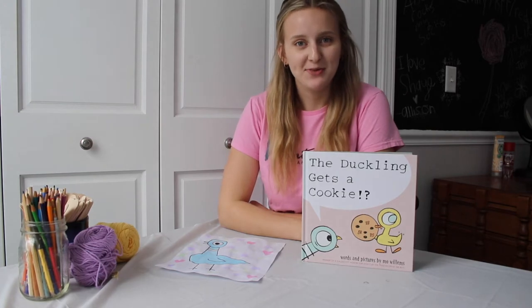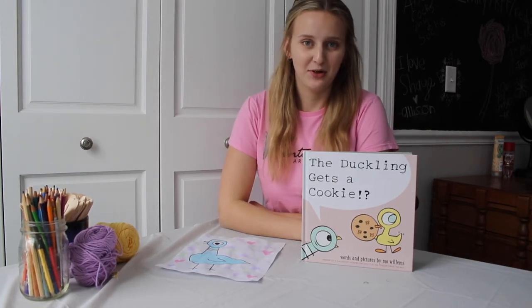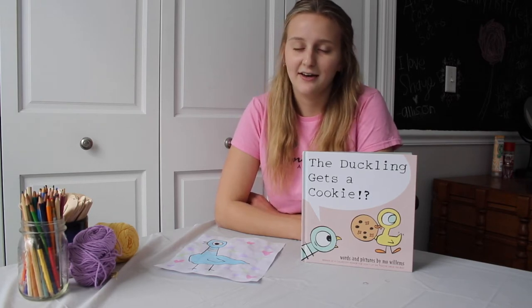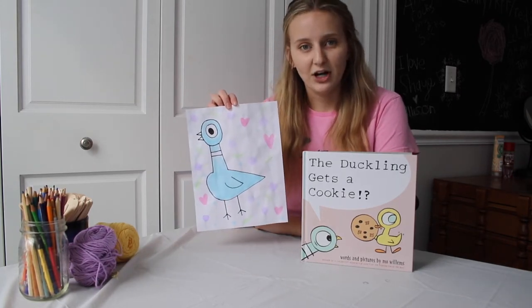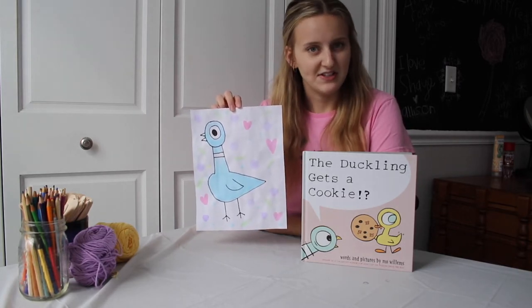Hi everyone! Welcome to our first episode of Afternoon Art with Miss Shea. I'm really excited to start posting these videos and help share some fun crafts to keep you busy while we're all stuck at home. So our book today should come as no surprise to any of my Art with Heart students because they know how much I love Mo Willems and especially the Pigeon books. We're going to be reading The Duckling Gets a Cookie and then after we finish reading I'm going to show you how to make these watercolor pigeon paintings without actually using any watercolor paint. Pretty fancy stuff.